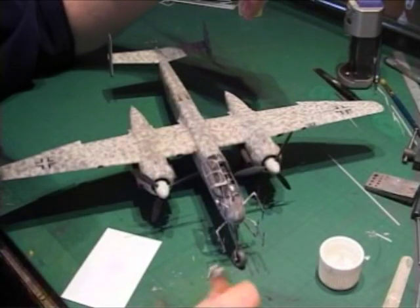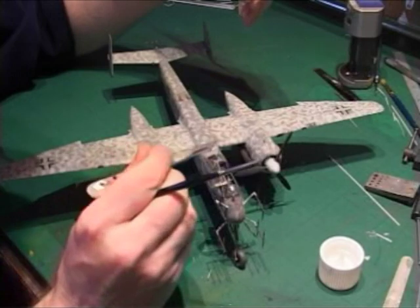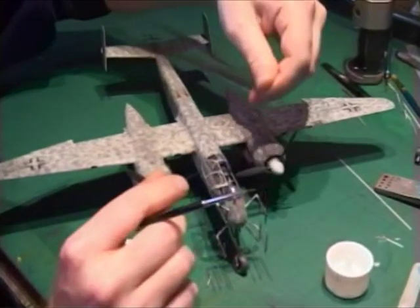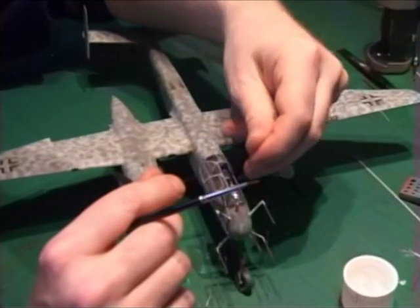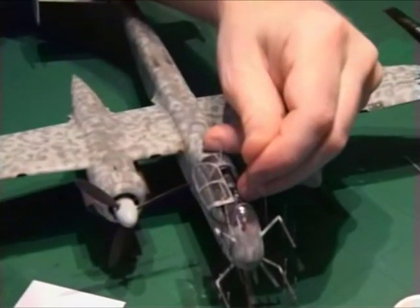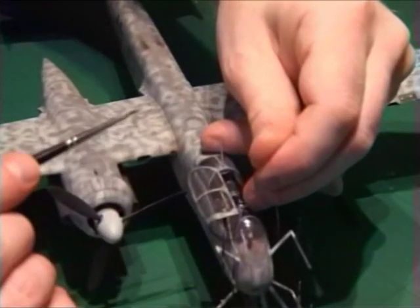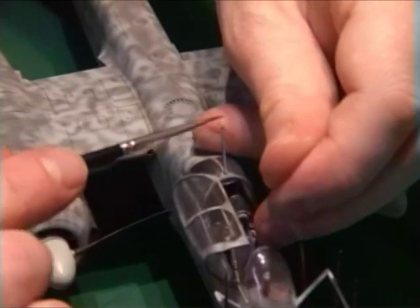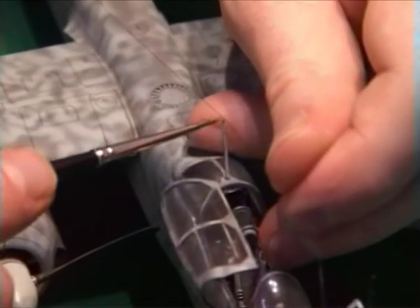I'm now going to attach the two aerial wires to the front post. I'm going to start by adding a little bit of super glue to the top of the pillar, and then bring the aerial over the top, pass it through the super glue, and touch on some accelerator, and that holds it in place.